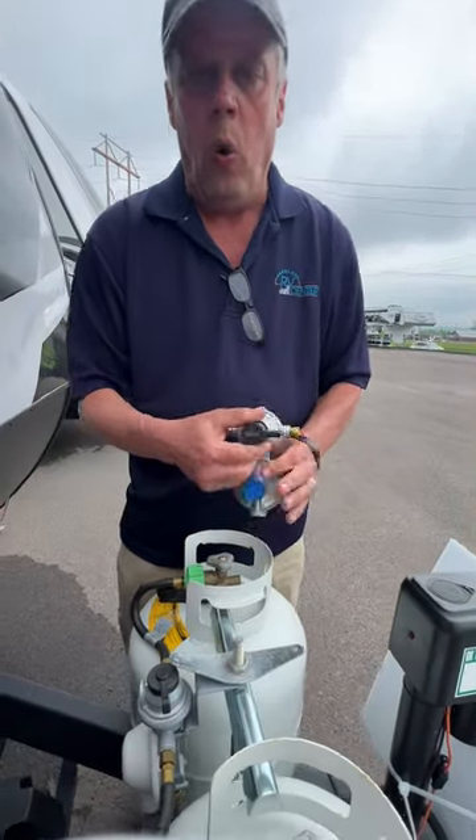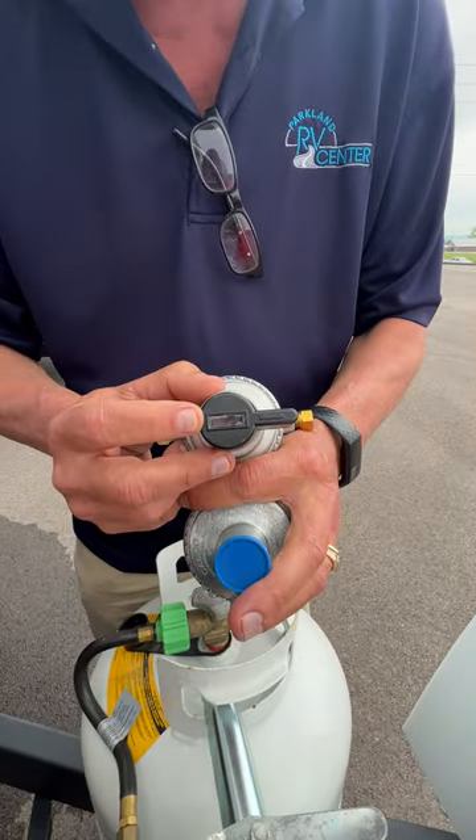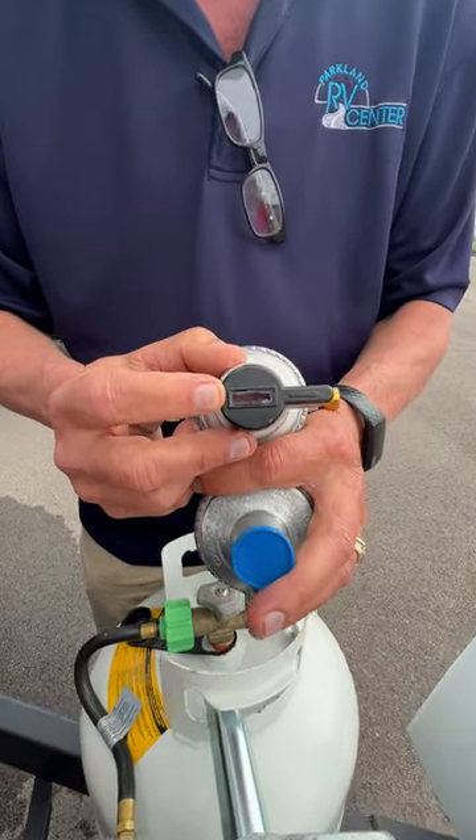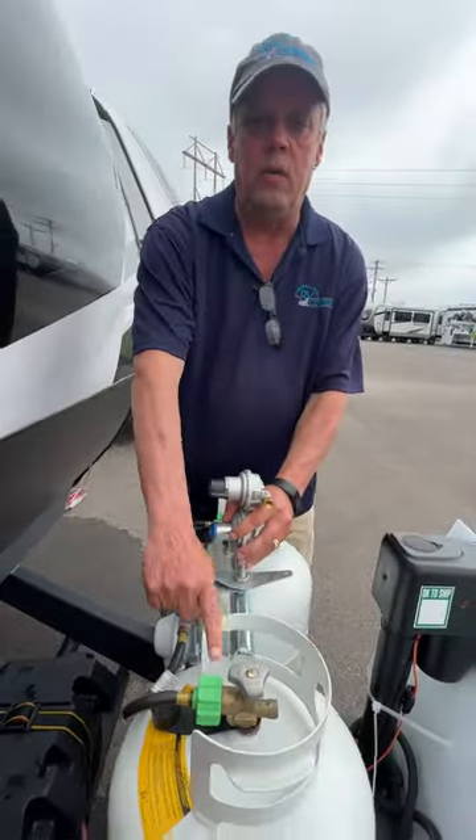When that tank runs out, the pressure differential hits, and this little indicator is going to go red, like it is now. And what that's saying is: the tank it's pointing to is empty.